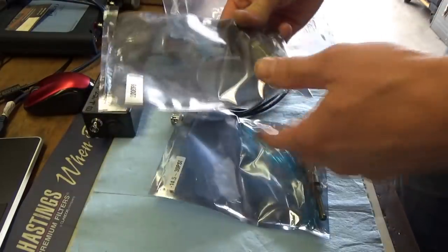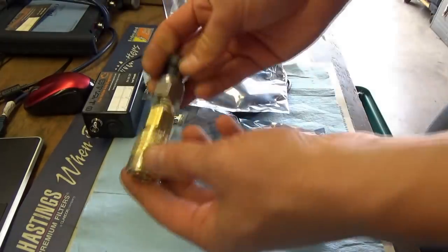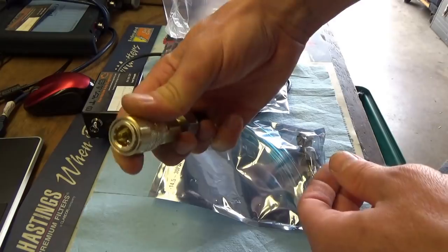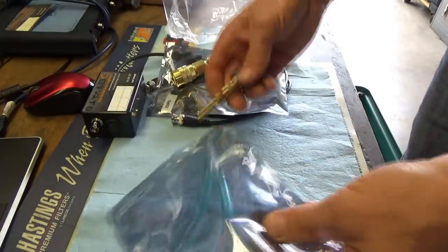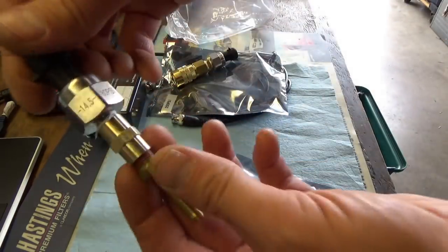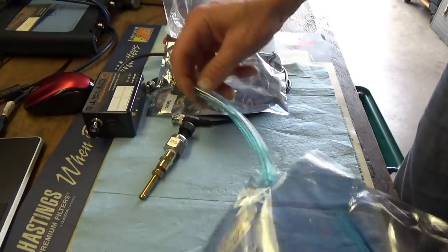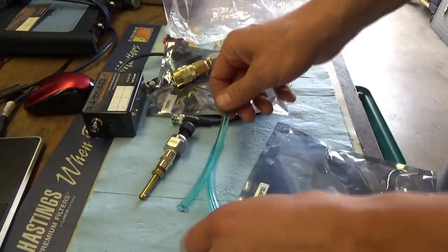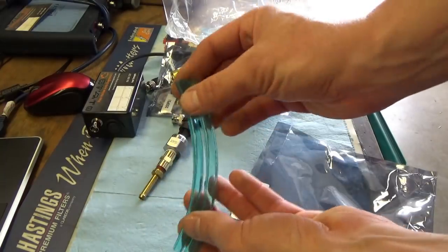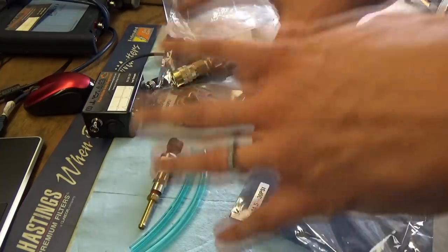There are two separate transducers in the kit. The first is a 200 psi transducer for in-cylinder pressure testing, and it comes with a quick connect. Then you have the vacuum/low-pressure transducer, which covers minus 14.5 to 30 psi. I included a couple of short tubes so you can adapt it to whatever you're trying to measure, like your intake manifold. That's what's included in the kit.